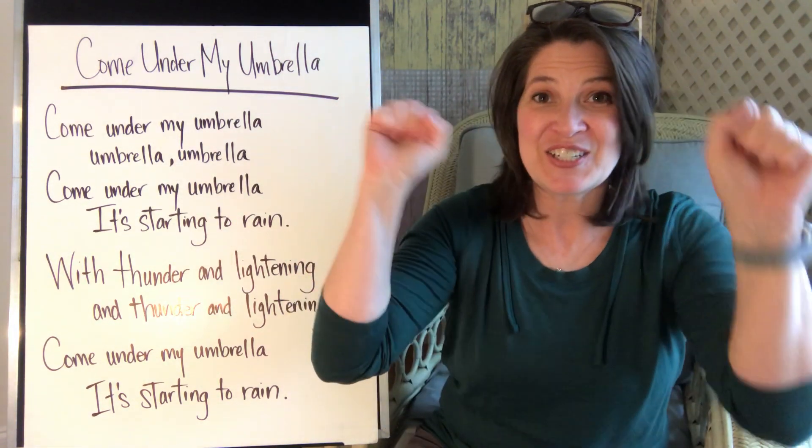Come under my umbrella, umbrella, umbrella — come under my umbrella, it's starting to rain. With thunder and lightning and thunder and lightning, come under my umbrella, it's starting to rain. Good! Do you want to try it again?